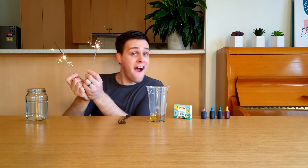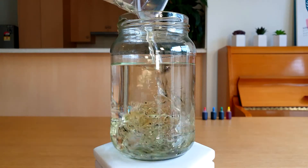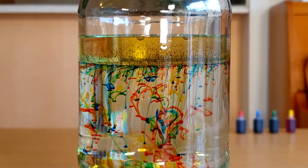I got a little bit distracted the first time and left it for 10 minutes — it didn't work very well. But check this one out! Whoa! That is so cool!